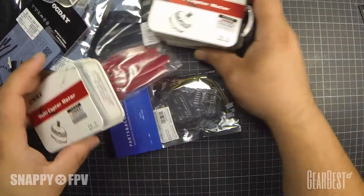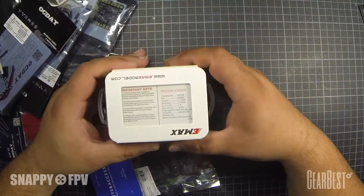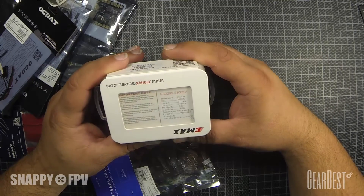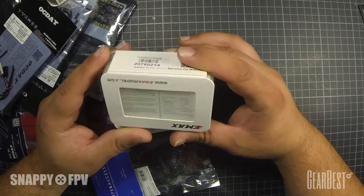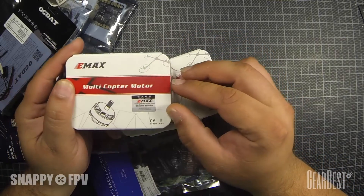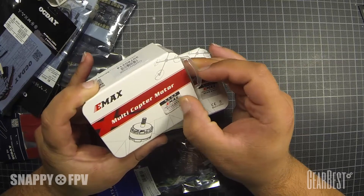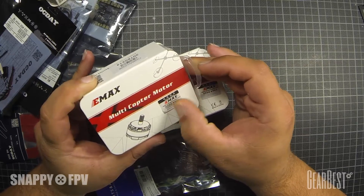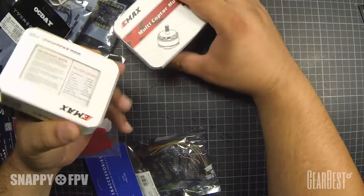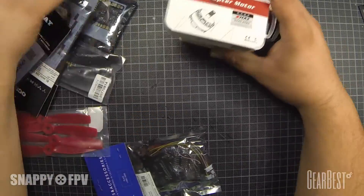We get the new Emacs RS2205-2300KV motors from Emacs, and they look like original motors — also with the authentication code here. I will check if this code is original. We have two clockwise motors and two counterclockwise motors — really nice, best part of the set.